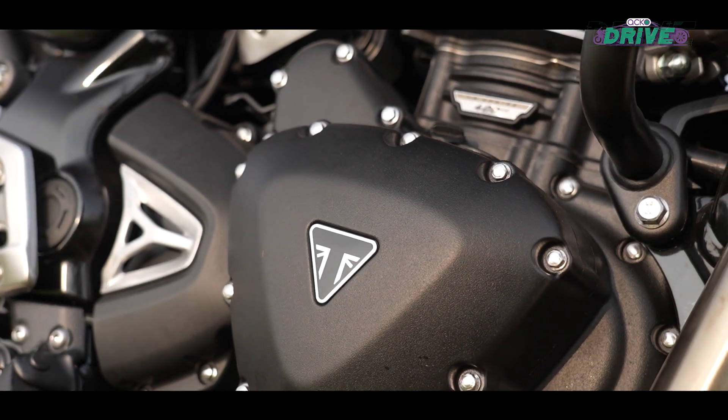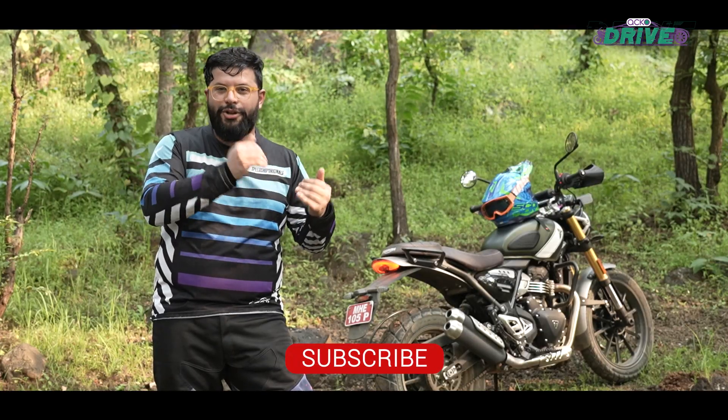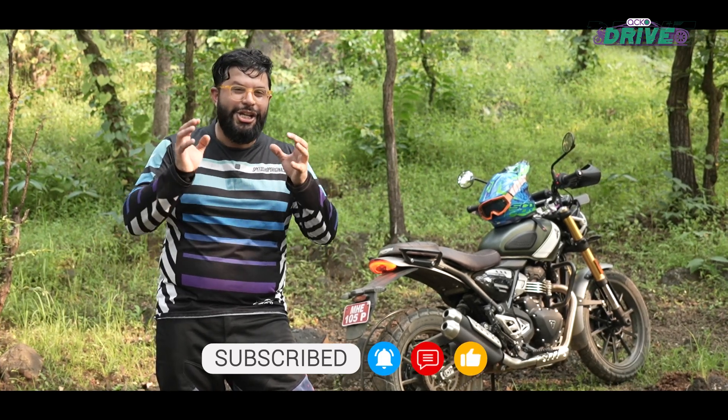That's it from us. What would you like to know about the Scrambler 400X? We'll cover that in our road test video — do let us know your questions in the comments below. Don't forget to like and share this video, subscribe to our channel, hit the bell notification icon, and I shall see you soon.